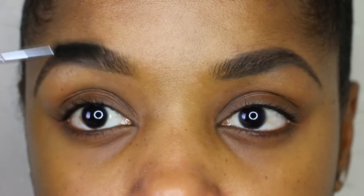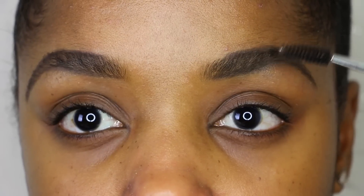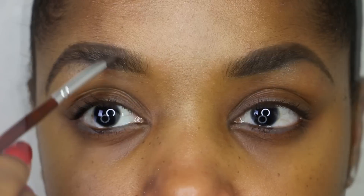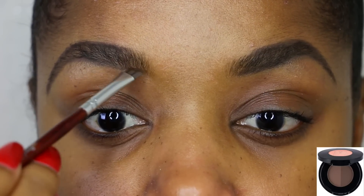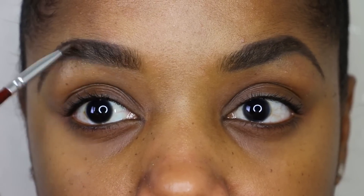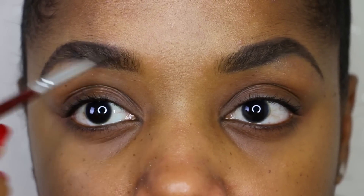I'm brushing through the brows again to get rid of some of the harshness and even out the product, and then I'm going in with a brow powder. This powder is from Anastasia Beverly Hills — it's called Ebony — and I use the darker side to fill in some of the sparse areas of my brows.